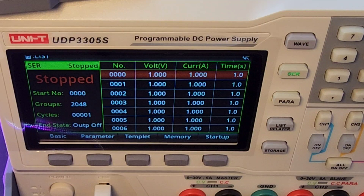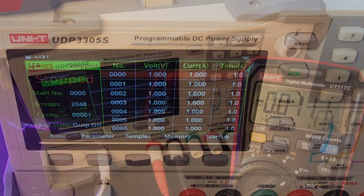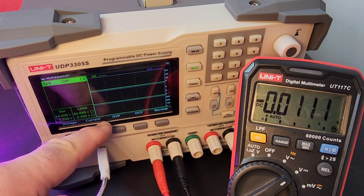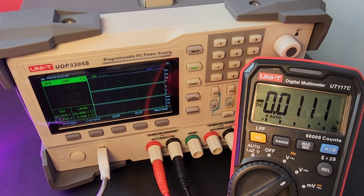A cool feature is the list and delay function. With this we can set up to 2048 sets of data depending on what you need, and the number of cycles can reach 100,000. You can use this with waveform templates — so very, very powerful. Speaking of waves, let's click on that wave selection, and you can see all of those wave outputs here that will show up as soon as we start streaming current or voltage.